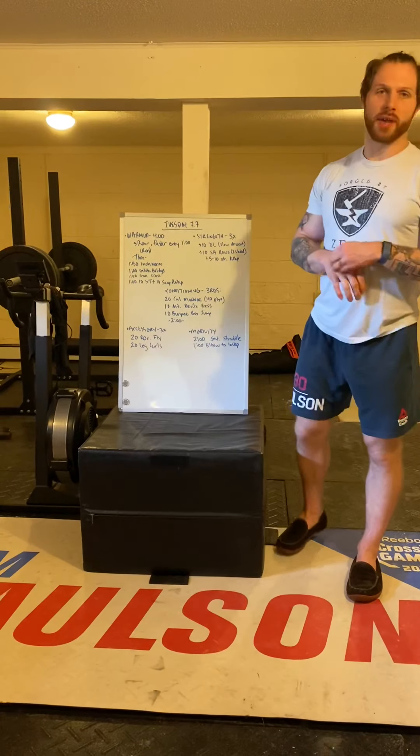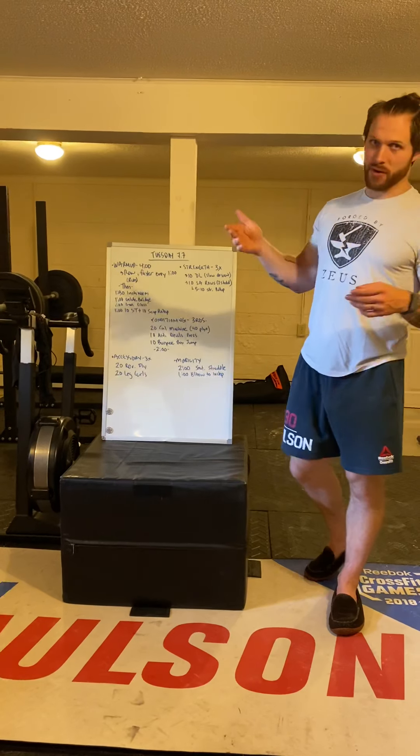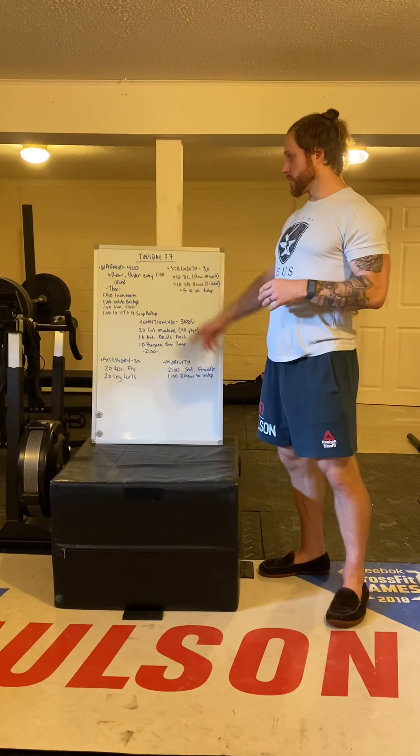You're going to start off with a four-minute row getting faster every one minute. If you're at home, you're going to run — go for a run for four minutes getting faster every minute. Try and run out for about two minutes and then come back for about two.